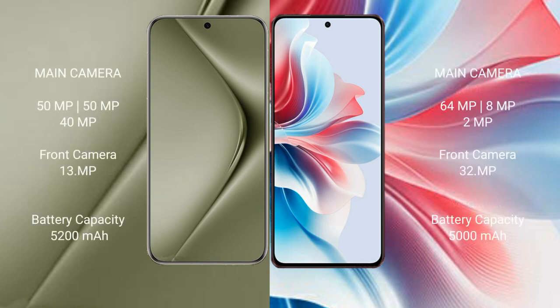The Huawei Pura 70 Ultra features a triple rear camera setup: 50MP, 50MP, and 40MP, with a 13MP front camera. The Oppo F25 Pro also features a triple rear camera setup: 64MP, 8MP, and 2MP, with a 32MP front camera.